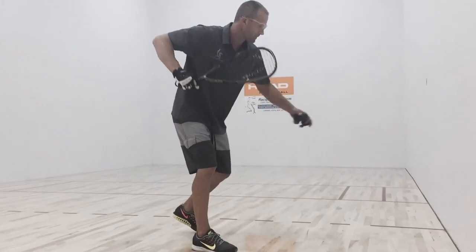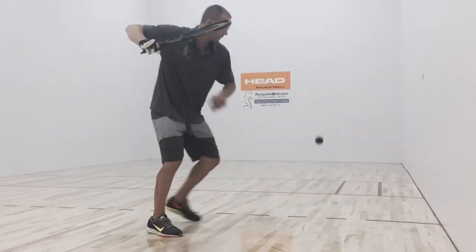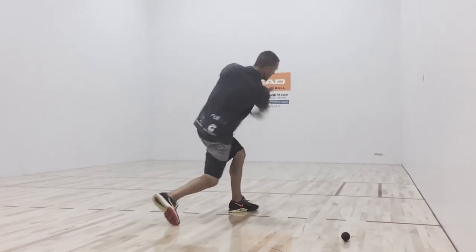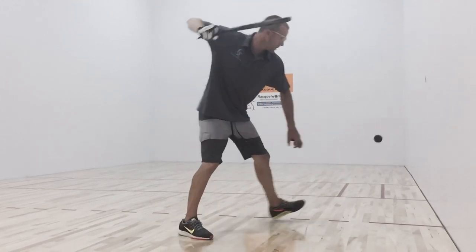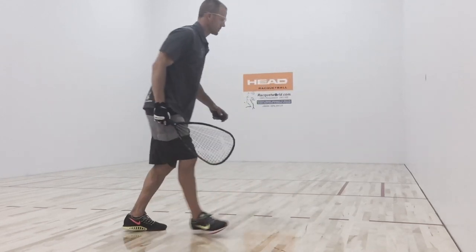You saw me executing some backhand splats. Now let's go into the forehand. The same fundamentals apply — staying low and level, driving into the wall where you want to hit that shot, and hoping to get the ball to bounce twice before the opposite side wall or the second line.